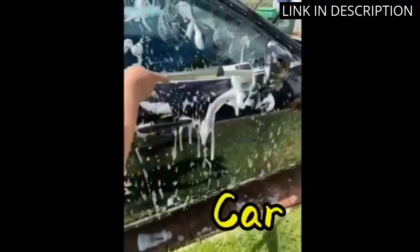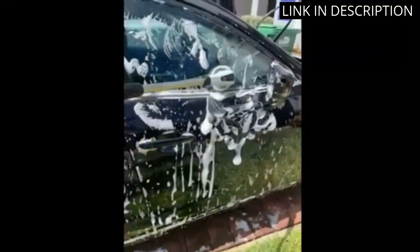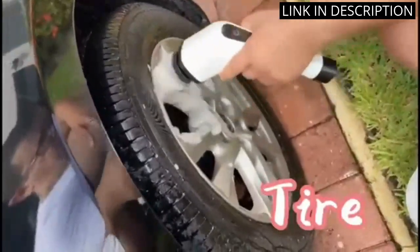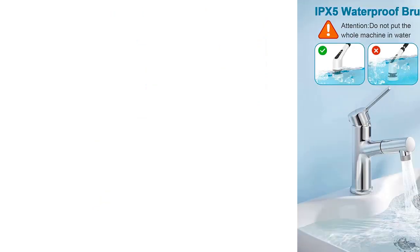The 90 minutes of work time is also great, allowing me to clean my entire house in one go. I'm so happy with this product and would highly recommend it to anyone looking for a powerful and efficient cleaning tool.